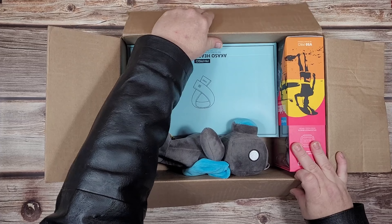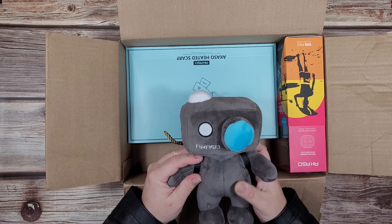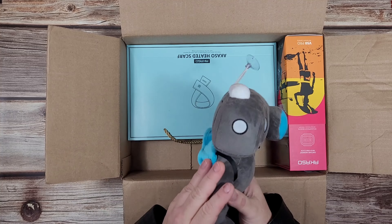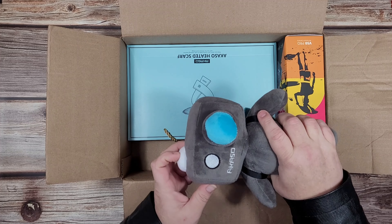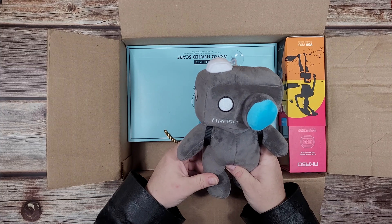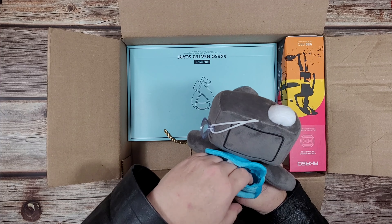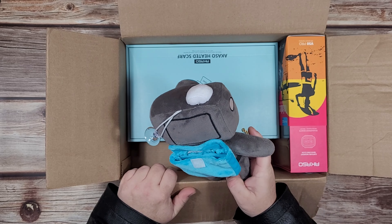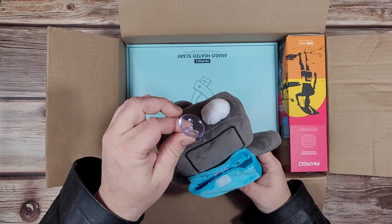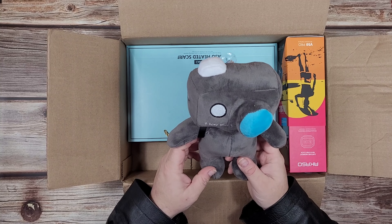Starting off, we have an Acaso plushie that is kind of weird looking. The head is in the shape of an action cam, so you can see it's an action cam. It just kind of looks like a little Borg doll thing. It has a backpack on it, which I thought was kind of cute, and I believe it's just big enough to accommodate an Acaso camera. It has a little suction cup on there so you can hang it from the window.